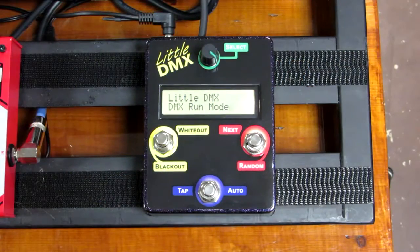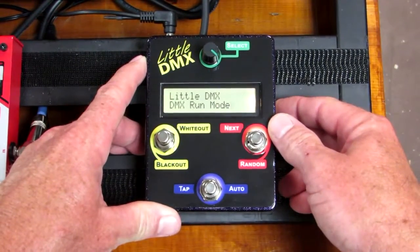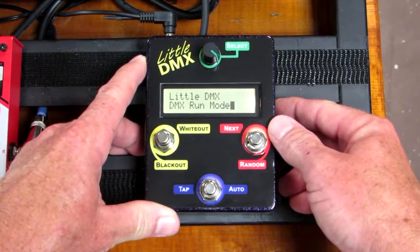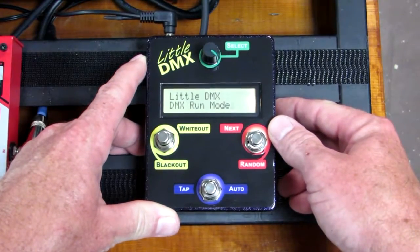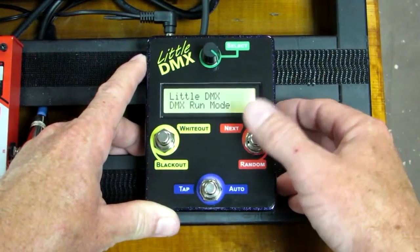Hi, this is James Trailer with Trailerhead. I'm here to introduce today the little DMX box. It is the first industry standard stomp box that is a DMX controller. It's self-contained, easy to program, and has complete control over your lights.